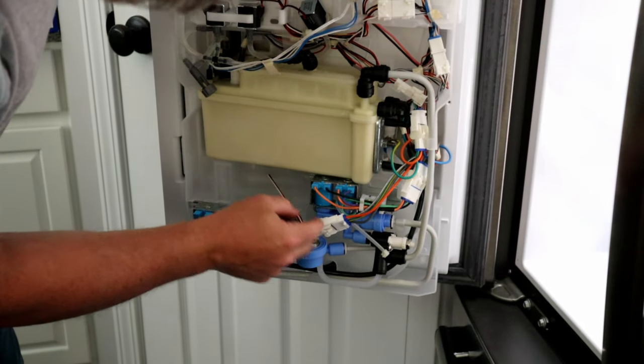We might get an error code since there's an empty tank — I'm not sure how it detects that. So I'm going to close the door. We've got an error code on the front there, and that's likely because we disconnected some things. What I'm going to do now is remove power to the refrigerator and then turn it back on. I'm going to trip the breaker since I don't want to move the refrigerator out from the wall.